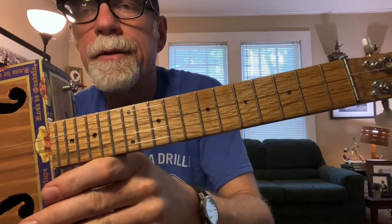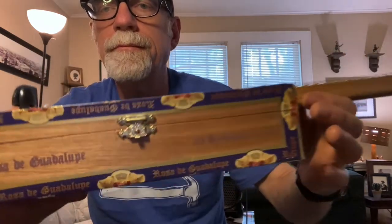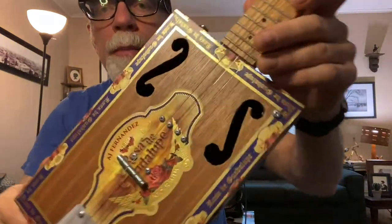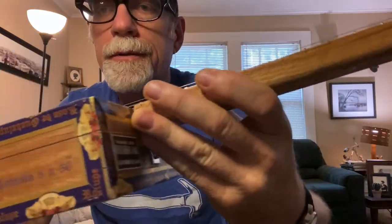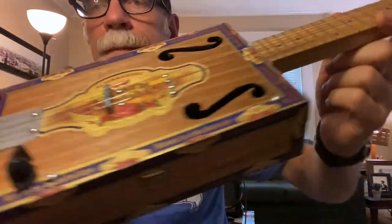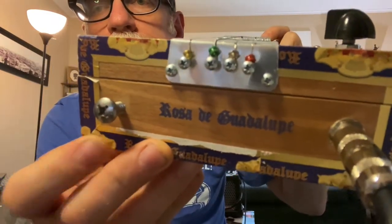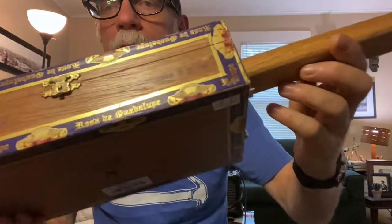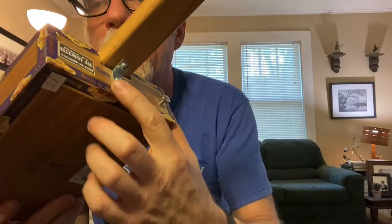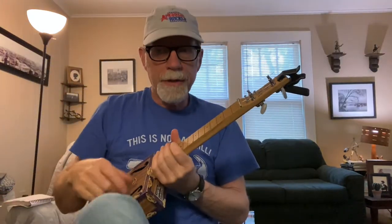This is a concert scale uke. These are real cigar boxes — they do sometimes have a nick or two because they are used, discarded actual real cigar boxes. The strings wrap around the screws as usual, you've got your strap holder, and this right here is a stabilizing L bracket. This is what it sounds like acoustically.